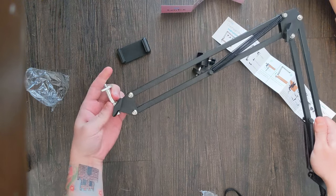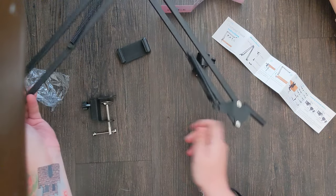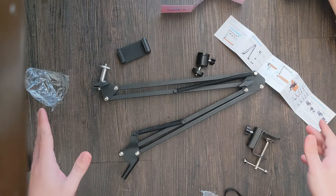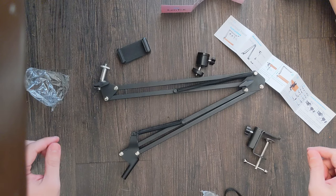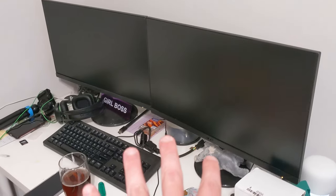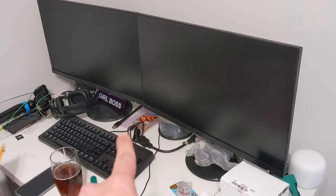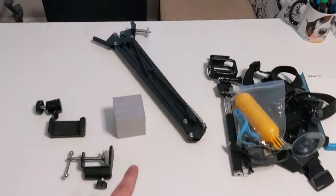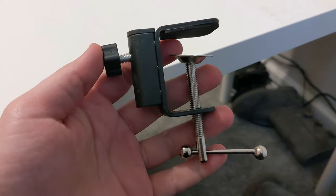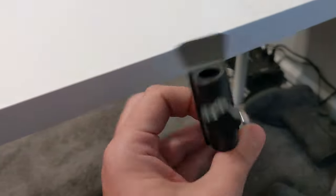That should be great — this part is where this will go. I believe this is going to be perfect. So we have our Linn Talk overhead tripod — let's take it upstairs, hook it up, see if it works. This is my girl boss desk and this is my table. We're going to put this thing together — step one is to clamp it wherever you want on your table.